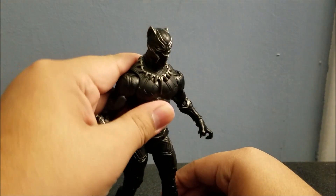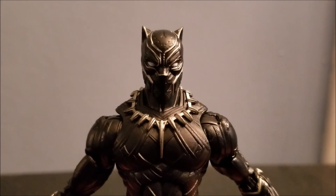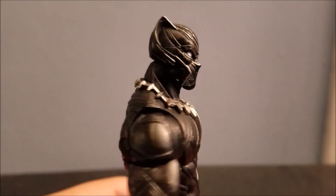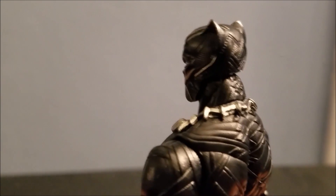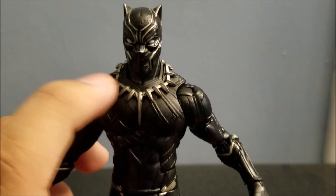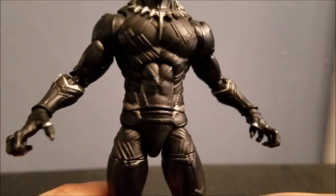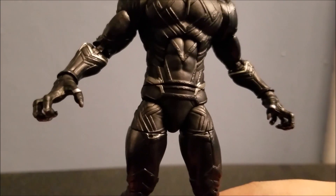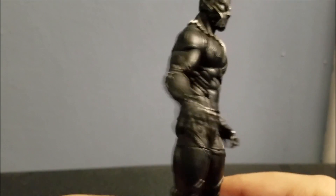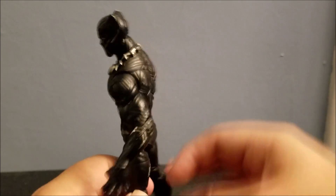Now that I have him here, let's get into the paint jobs. You can see the head — the silver on this looks absolutely amazing, especially on the ears and the nose. On the chest, that spiky part looks really good as well. Honestly this looks amazing. If I had a problem with the paint job I'd say it's not really a problem — it's more like a nitpick. Actually, it's more like an articulation problem.